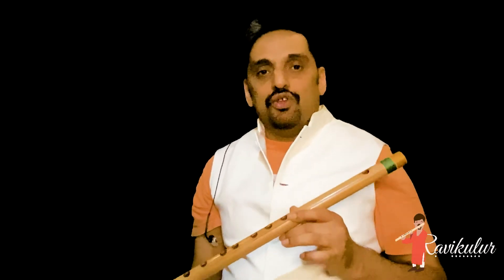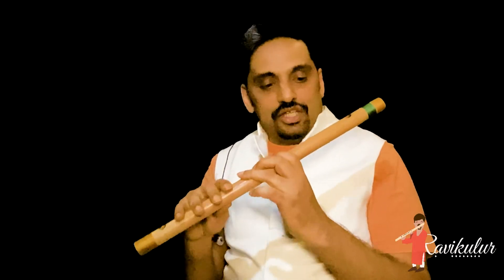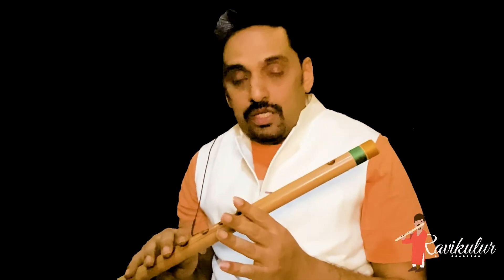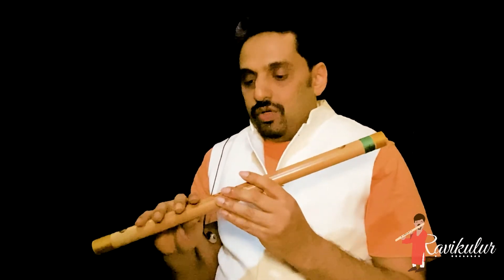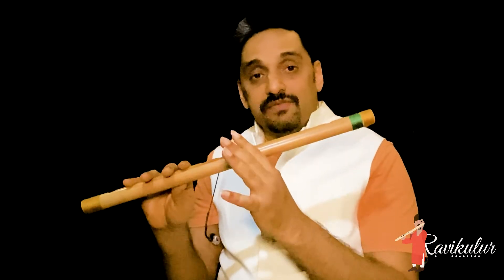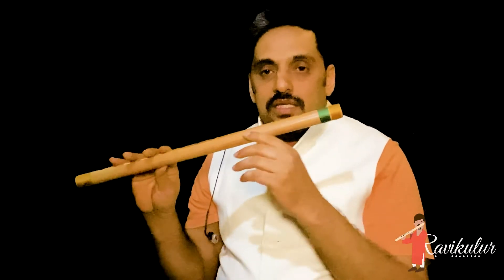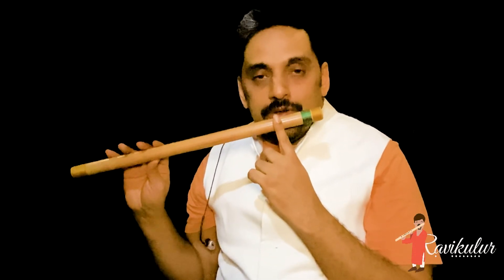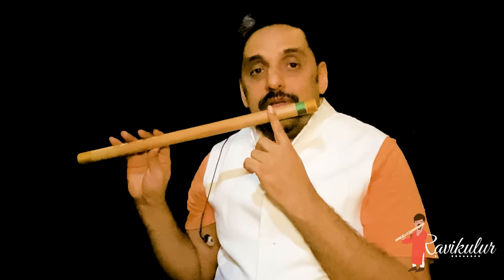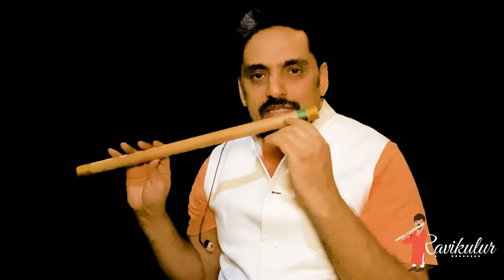The first thing you have to remember — I have already told you how to hold the instrument firmly. The next step is to play the first note on flute. So if you hold the instrument like this, for the first note, you can remove the left hand and keep this here. The blowing hole, or the sound producing hole, should be under the lip, slightly touching the lips.